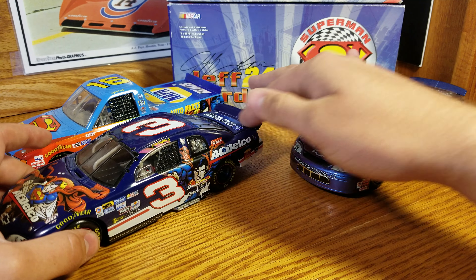So we'll start with the boxes here. Ron Hornaday — I don't have the sleeve for, unfortunately — but one of 7,920. Dale Earnhardt Jr.'s Busch car has the Superman sleeve. The box is the same, but we've got nice artwork on the sleeves. I think Lionel should go back to this — put sleeves on them.